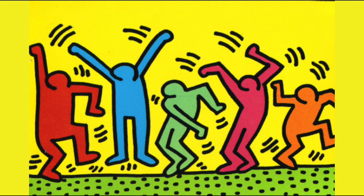Keith Haring was an American artist born in Pennsylvania in 1958. He was introduced to art at a very young age by his father, who was an engineer and an amateur cartoonist. Keith loved to use white chalk and create artworks in New York's local subway stations — this is how he was discovered.